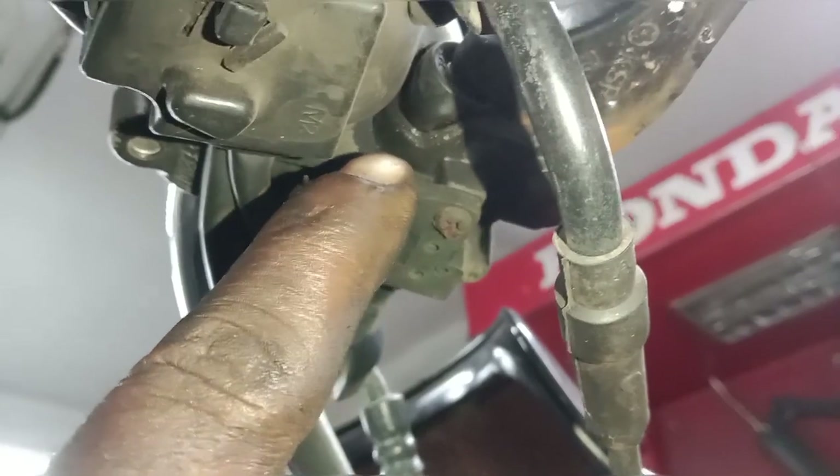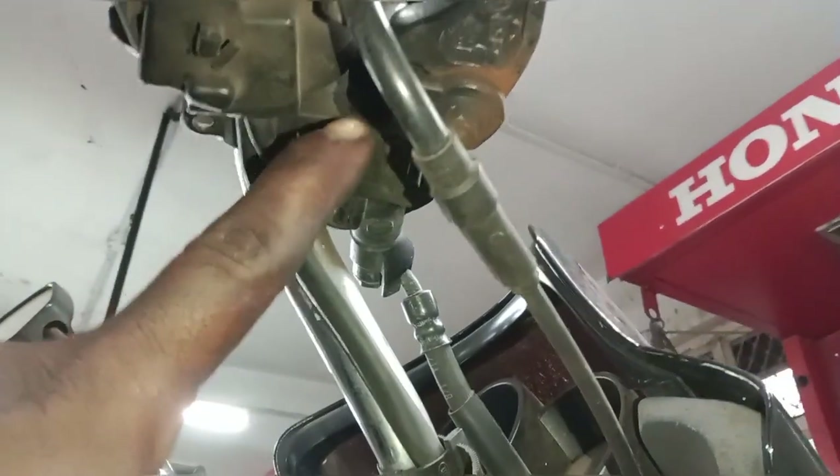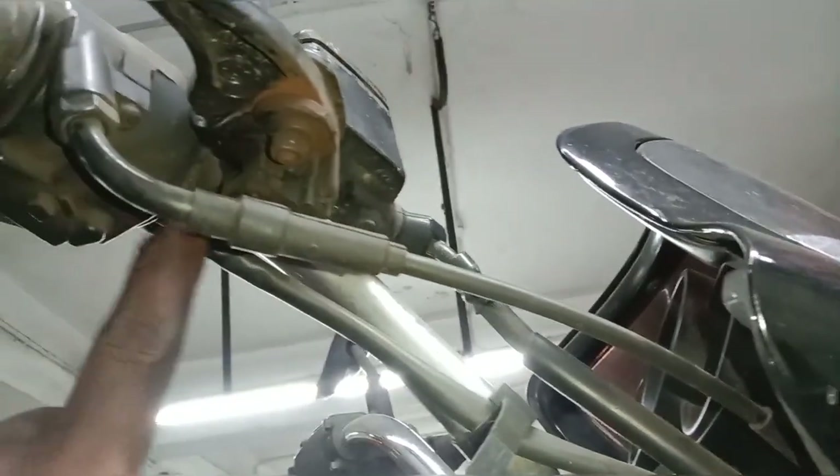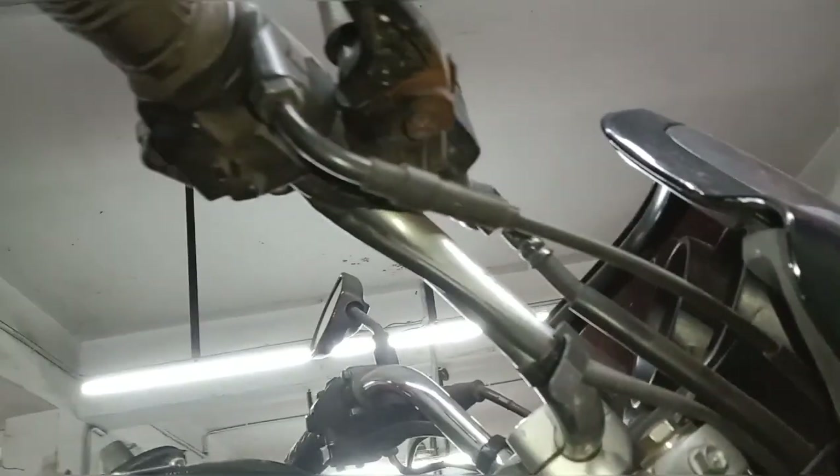We have an MC sub-assembly unit. We have a tank. This is the oil leak — we had a piston and first need to clean the agents. We have to repair the piston. We have an MC sub-assembly unit.